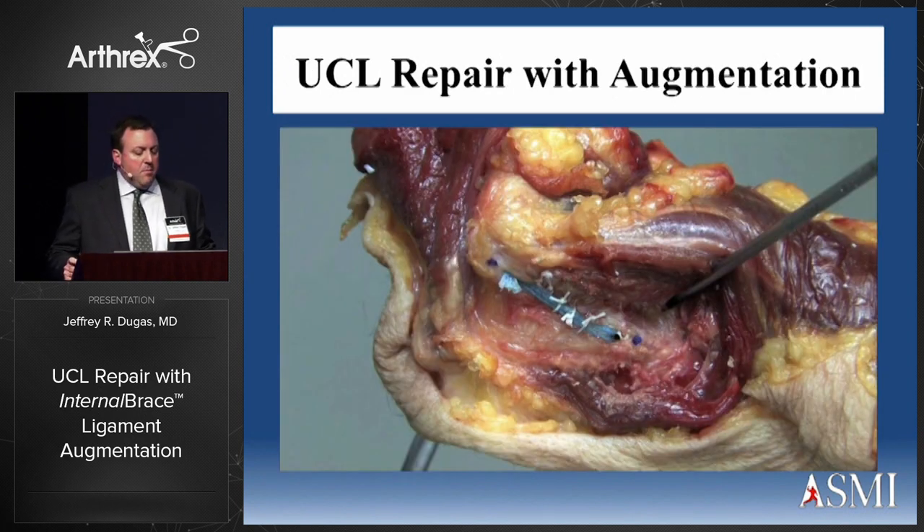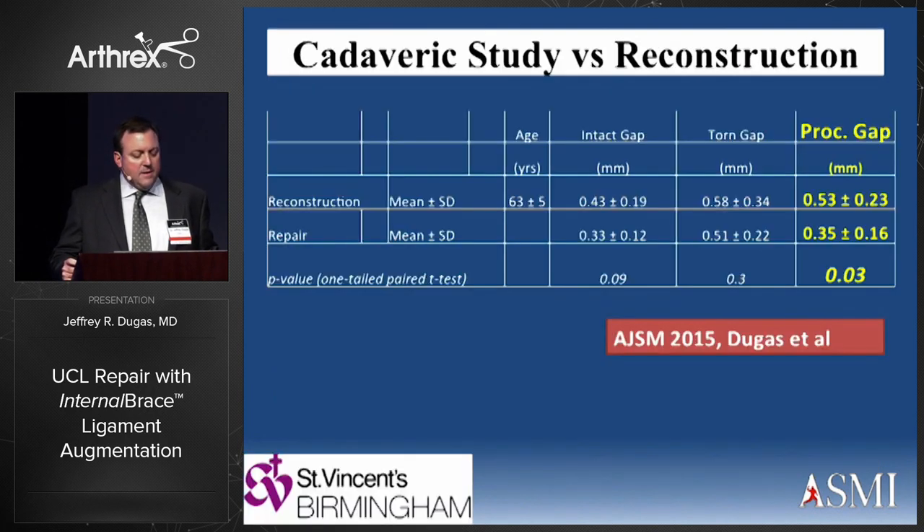We did a cadaver study with 10 matched pairs and compared UCL repair augmented with the internal brace to traditional Tommy John surgery using a palmaris longus tendon graft through drill tunnels. Gap formation was statistically better with the UCL repair with tape — which makes sense because this is a relatively rigid construct with less strain under valgus stress. There was a statistically significant difference with a P value of 0.03 in gap formation with repair versus reconstruction.